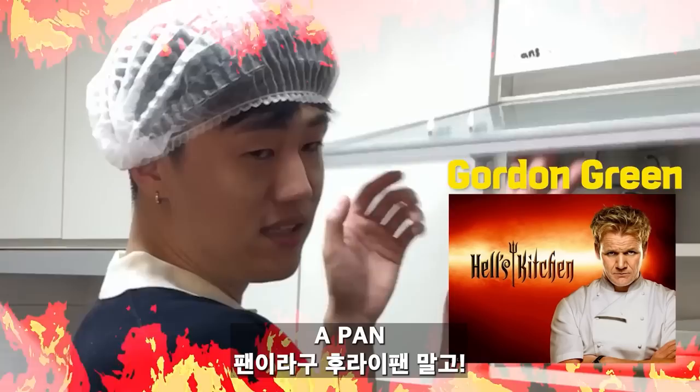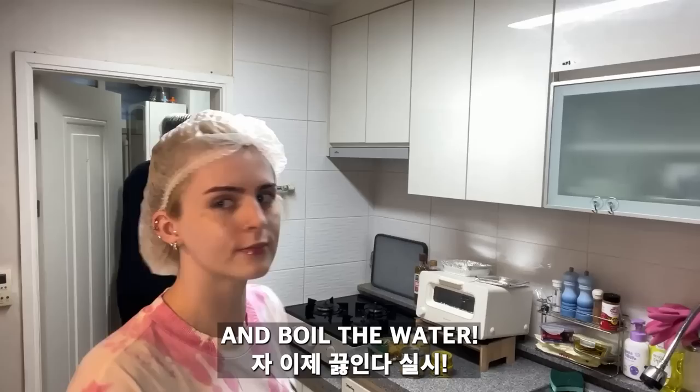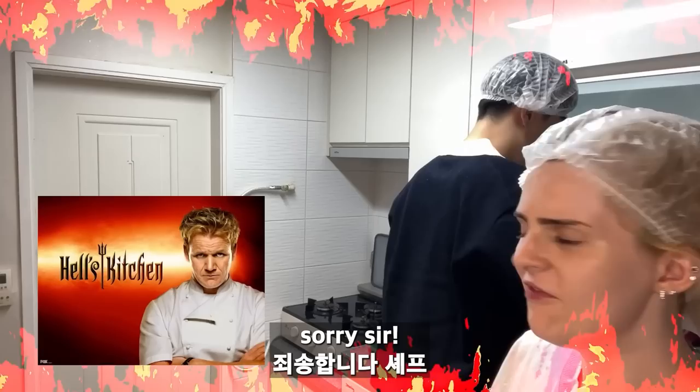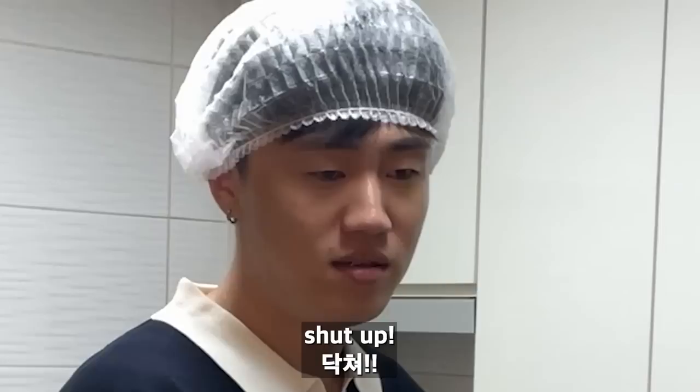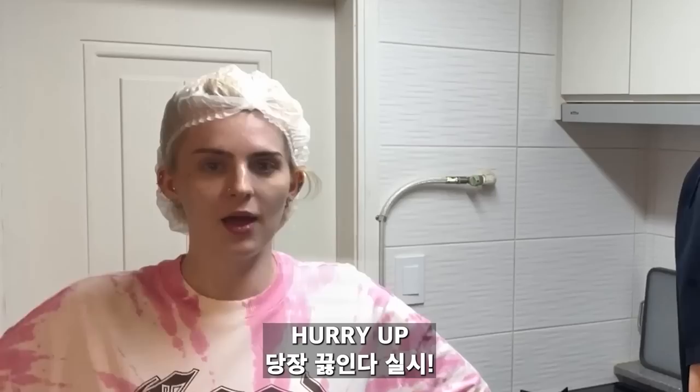First thing we're going to do is get a pan, fill it with water, and make the water boil. That's a pot, not a pan, you idiot! Get a pan, fill it with water and boil it. Fill it with water and then boil it. Does it matter if it's a pot or pan? Shut up — if you boil water it gets rid of the bacteria.